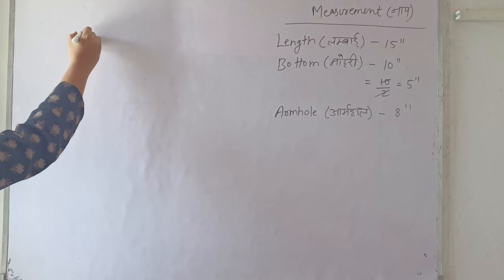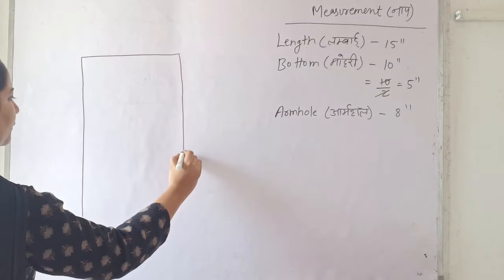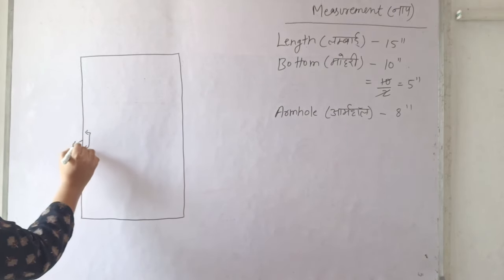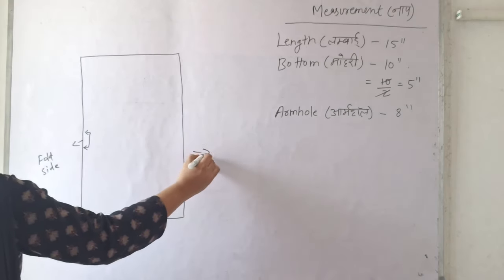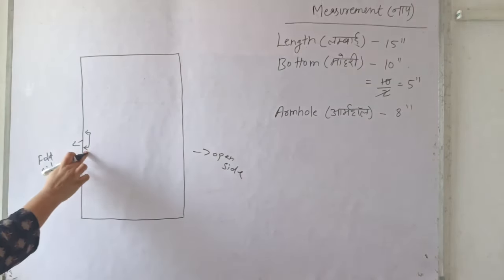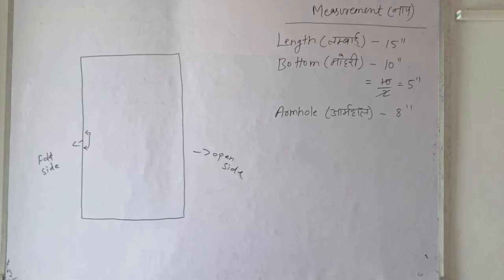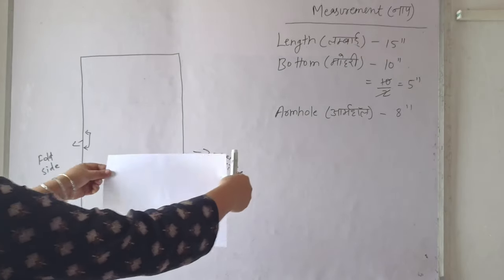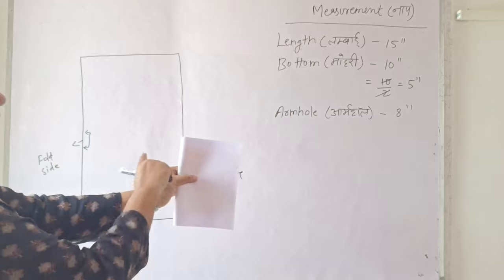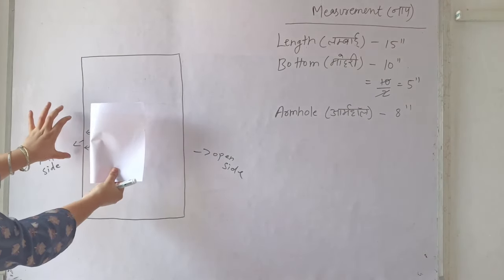First of all we have to draw a box like this. This is our fold side and this is our open side. Wherever I draw a box, you have to understand that one side is the fold side and the other is the open side. When folding your fabric or paper, fold it so that the fold is on one side and the open edge on the other.